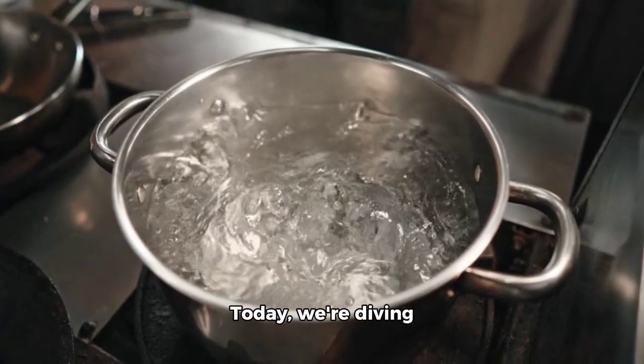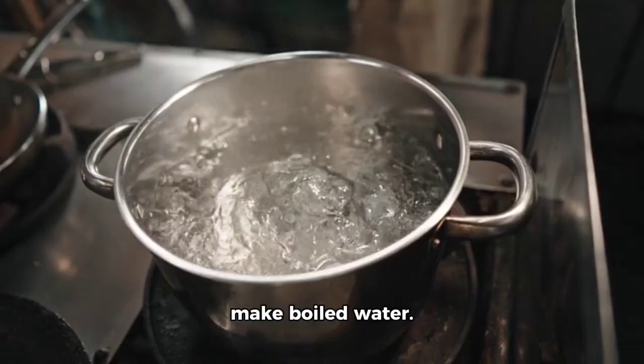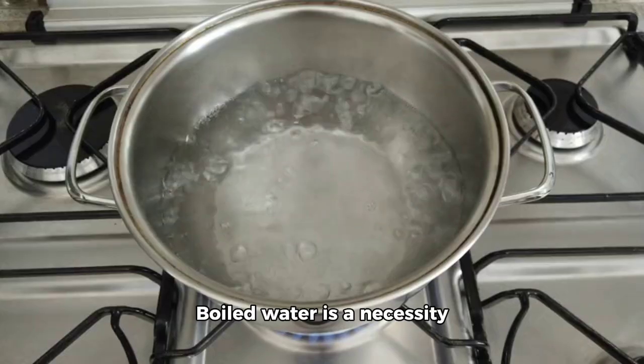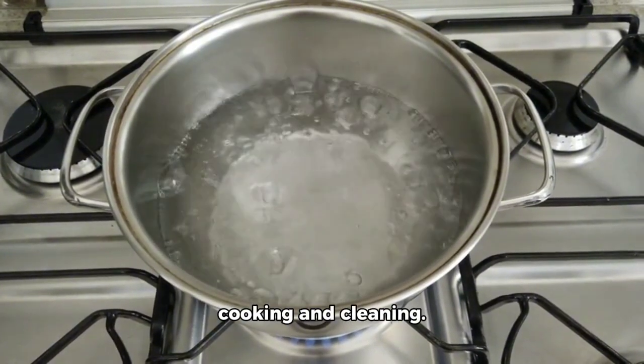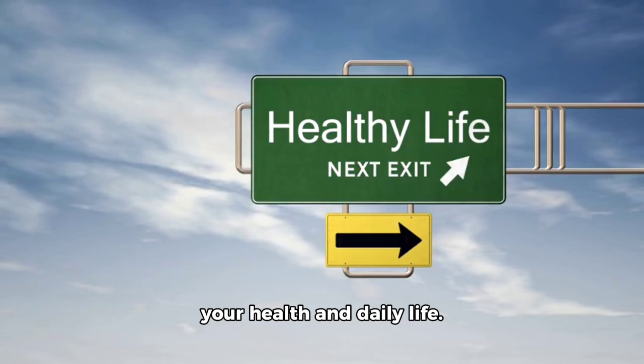Hey folks! Today, we're diving into a simple but crucial topic: how to make boiled water. It may seem easy, but it's worth getting right. Boiled water is a necessity for many reasons, including cooking and cleaning. It's essential to get it right for your health and daily life.